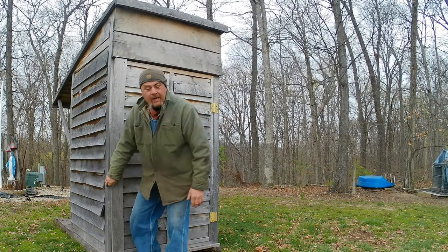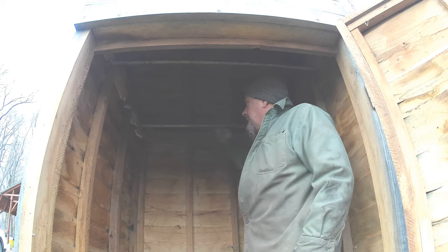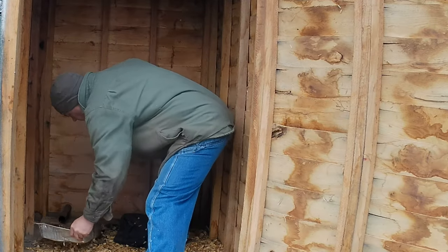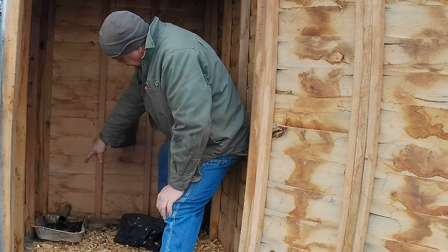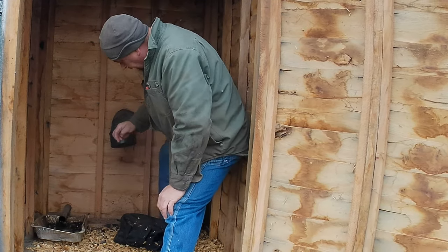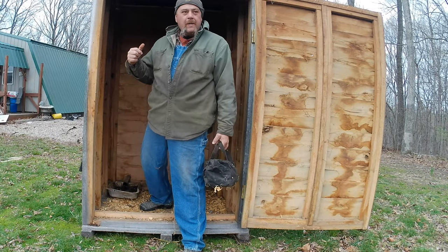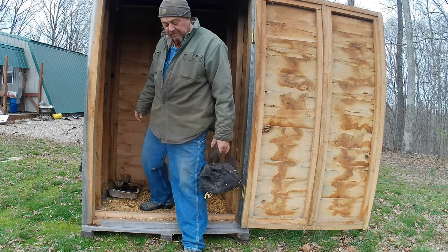We'll get the smokehouse opened up — hopefully there ain't any coons living in there. I got metal bars hung up in here and they're pretty stout — I can hang my meat hooks off of them. Smoke off the wood stove will come out in the summertime, or in hotter weather I'll use the other smoke generator. It comes out there and condenses so I keep a pan under it to catch water. Got some stuff on the floor just to soak up grease. We'll get the meat put in there before we build the fire.